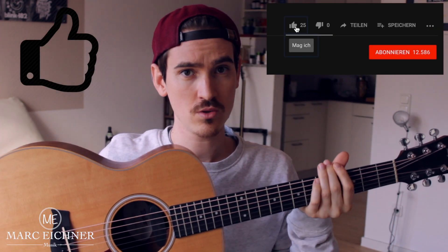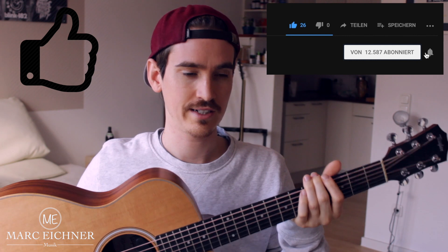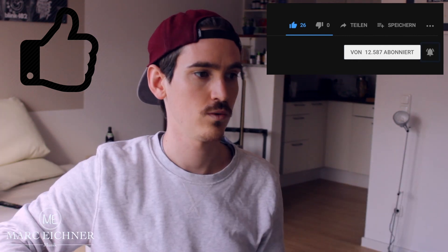Hello everybody and welcome to another how-to-play video. Today I'm gonna show you how to play 'Secret Crowds' by Angels & Airwaves, because it was requested by someone in the comment section. I'm trying to show you how to play the song on an acoustic guitar, so let's start from the beginning.